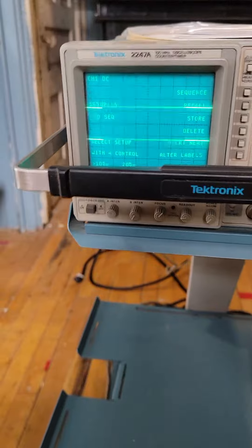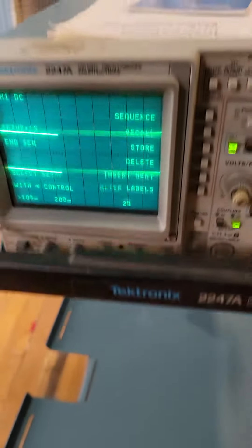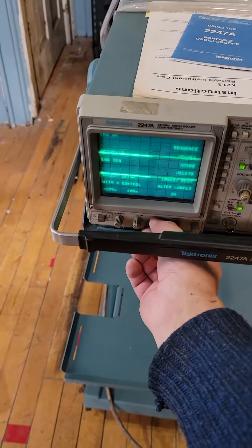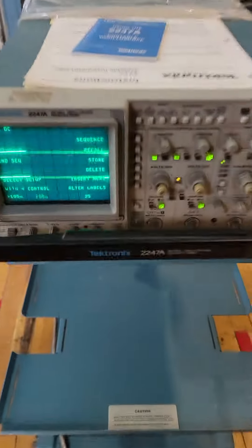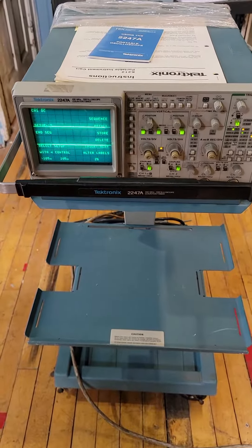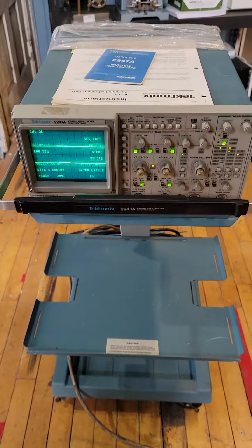So get it while it lasts. Thank you so much — Tektronix 2247A. Thank you.